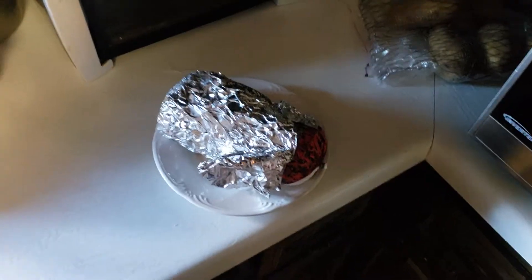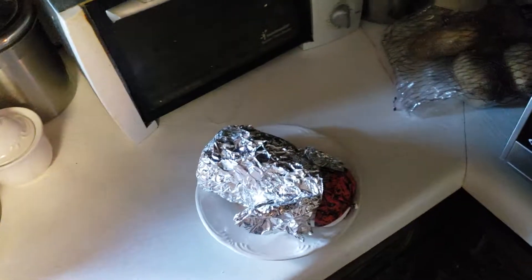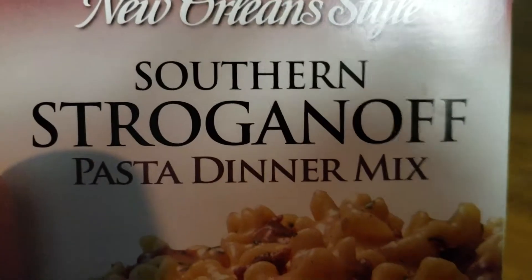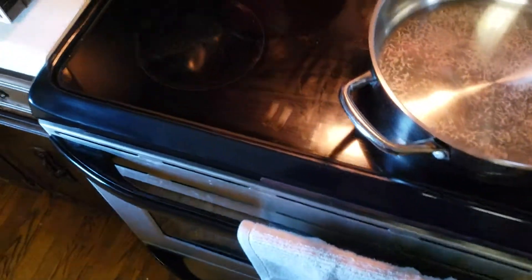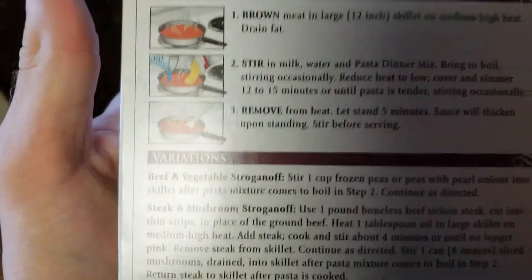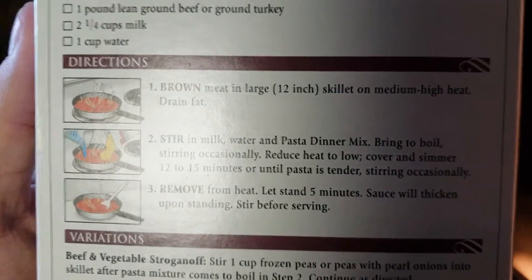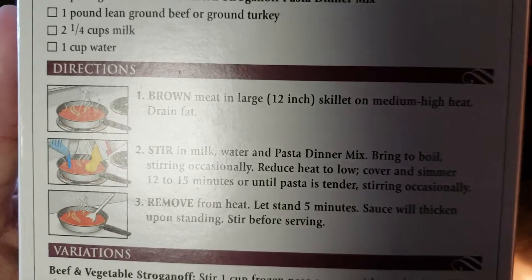Welcome back to Whiskey Channel. Today I'm making stroganoff — Southern stroganoff pasta dinner mix. First, brown meat in a large 12-inch skillet on medium-high heat, then drain fat.